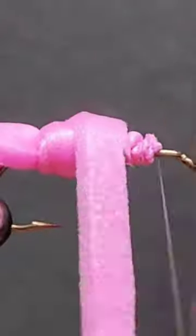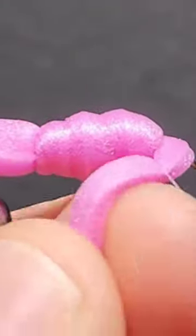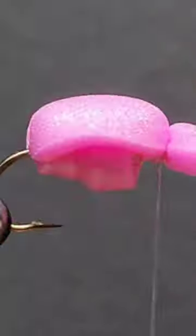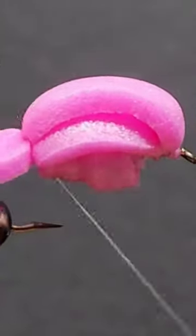Wrap the small strip of foam forward and secure behind the eye of the hook. Now take the 10mm foam and lay it forward. Now take your thread to the back of the hook. Fold the foam back again and secure.